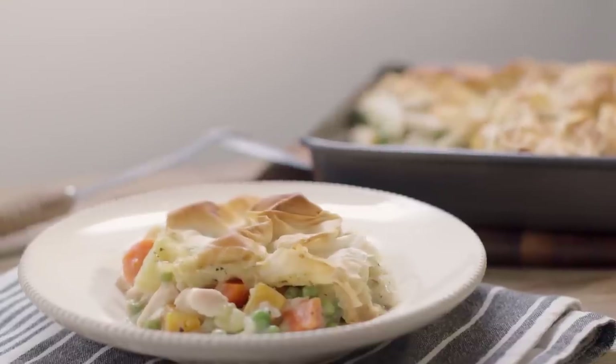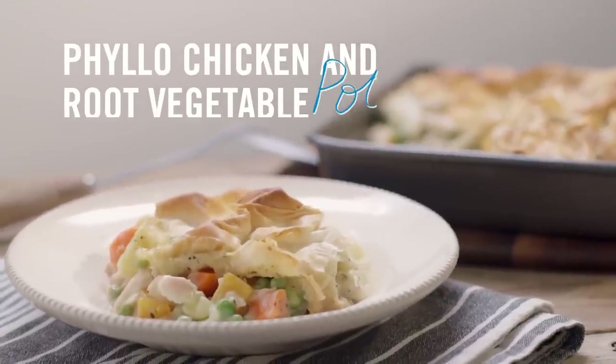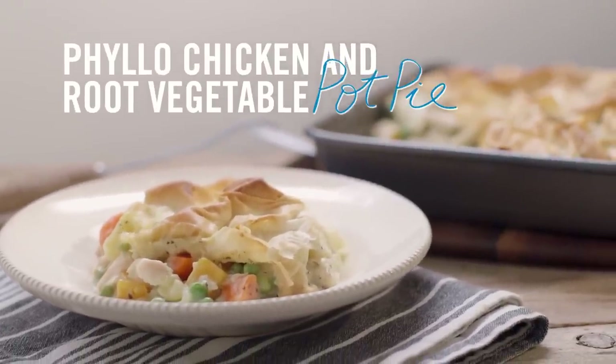With this phyllo chicken and root vegetable pot pie, get all the comforting flavors of chicken pot pie, but with the extra goodness and nutrition of root vegetables.